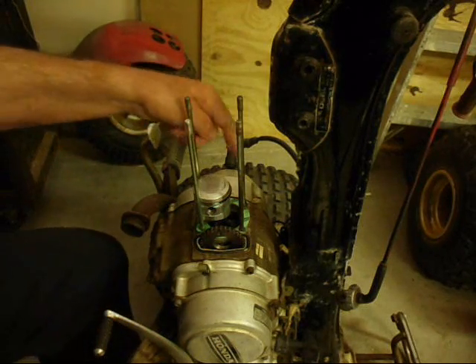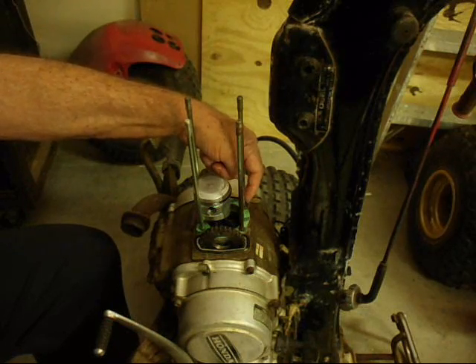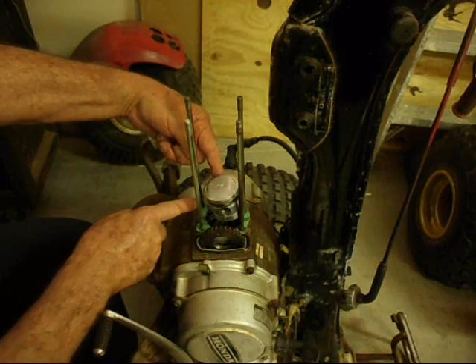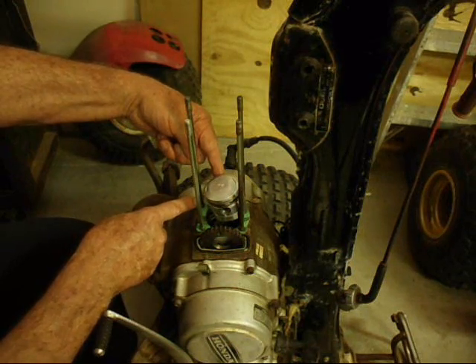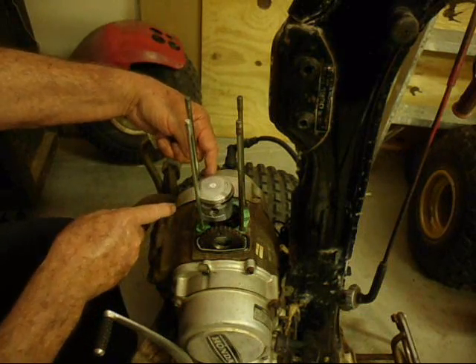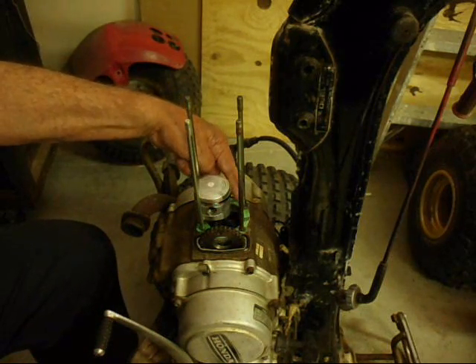By the way, there's a couple of lining dowels. There's one here and there's another one — it's hidden by the piston right now but it's right over here. They're on the right hand side of the engine as you're sitting on the bike. If you took them off, you want to put them back on now.